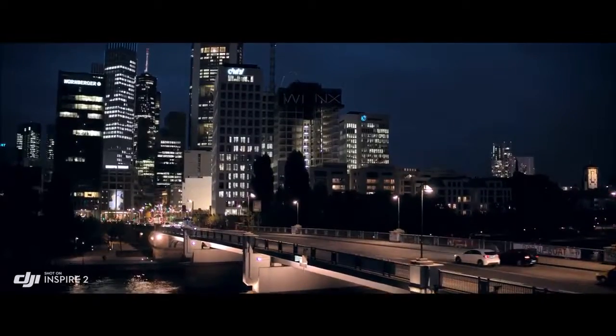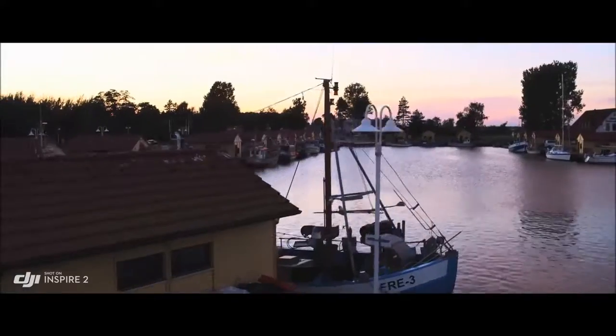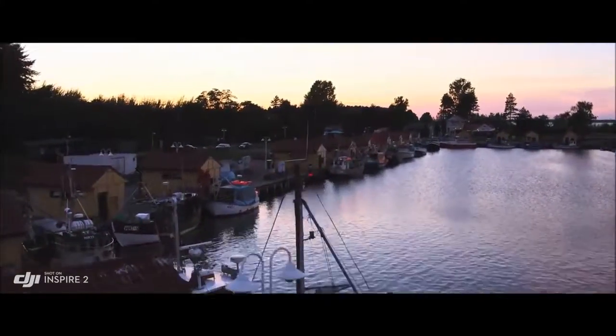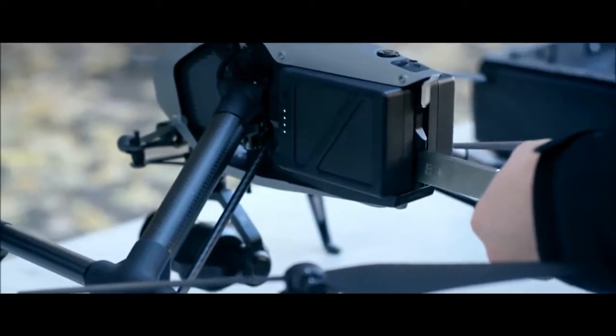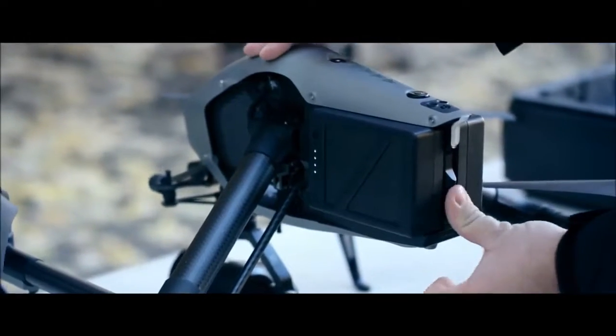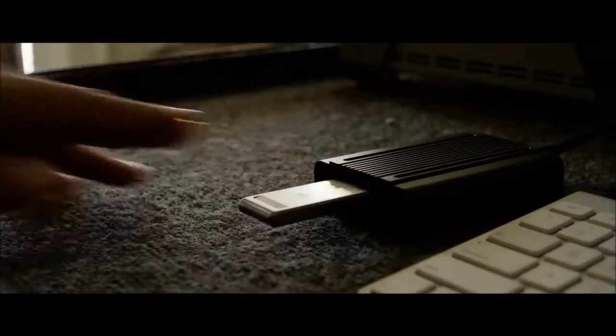The Inspire 2 image processor, known as Cinecore 2.0, offers Cinema DNG, ProRes, H.264, and H.265 recording onto a detachable PCIe SSD drive with a maximum read and write speed of 6 Gbps, or a microSD card.